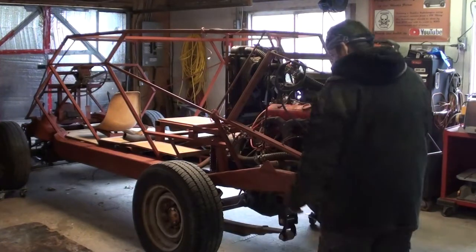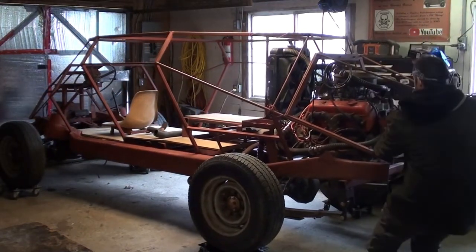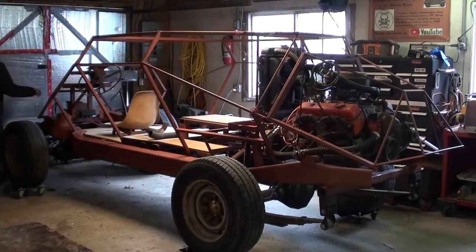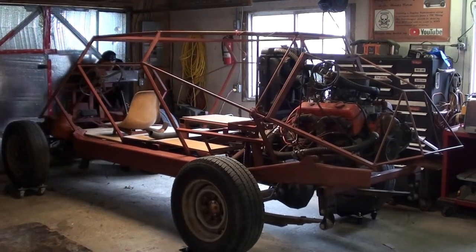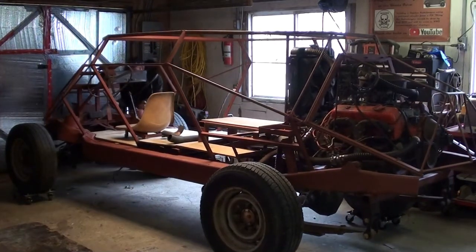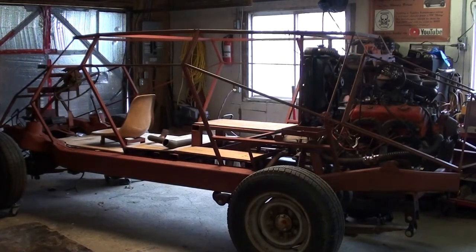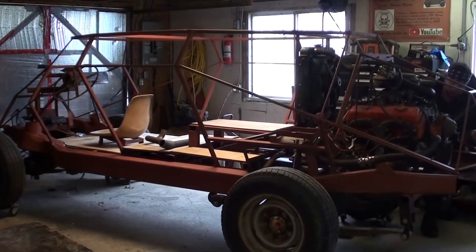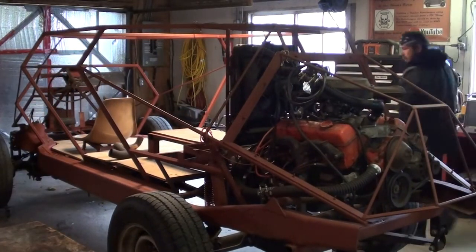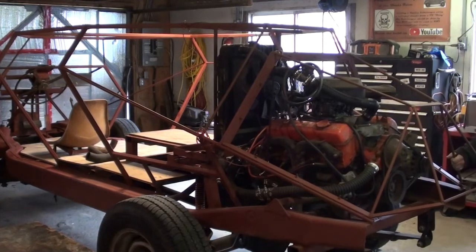Okay, moment of truth. Let's see if we can move this thing around in here. It might be a two-person job, but still — by myself I can move it around. It's difficult to change directions, but yeah, by myself I can move it.